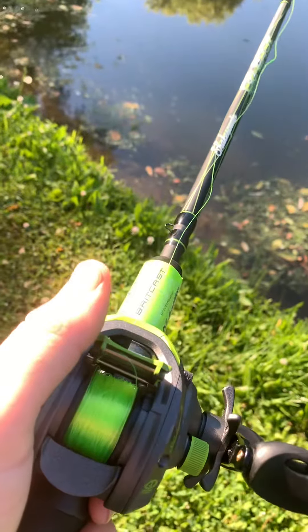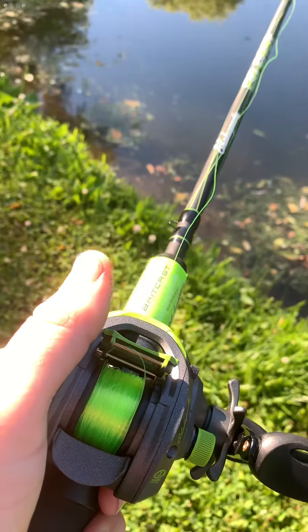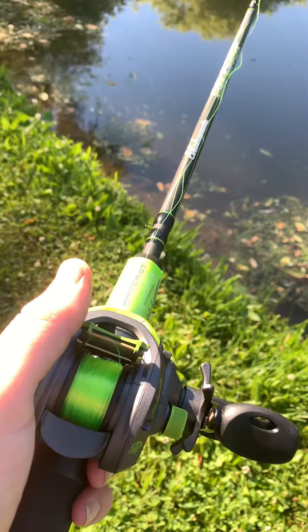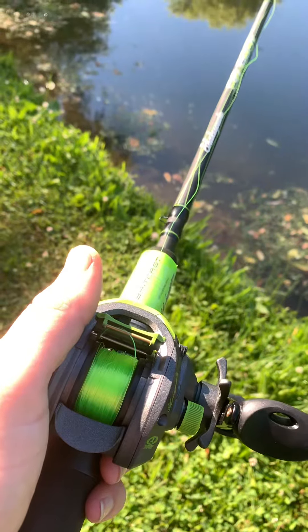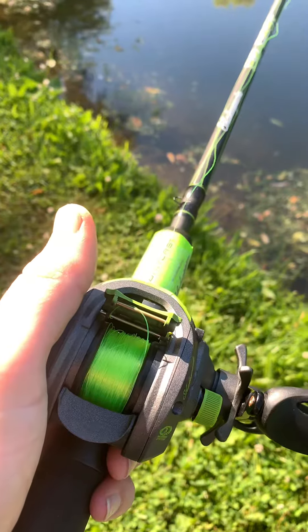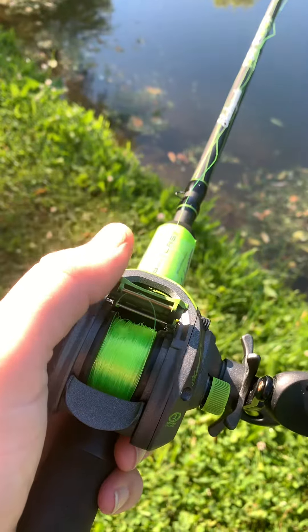If you're learning how to bait cast, I would get one of these learn-to-cast bait casters. It was only like 50 bucks. So far it works good for me — I would recommend getting one if you are a beginner learning how to use a bait caster. It'll help you get better at casting and stopping the lure.